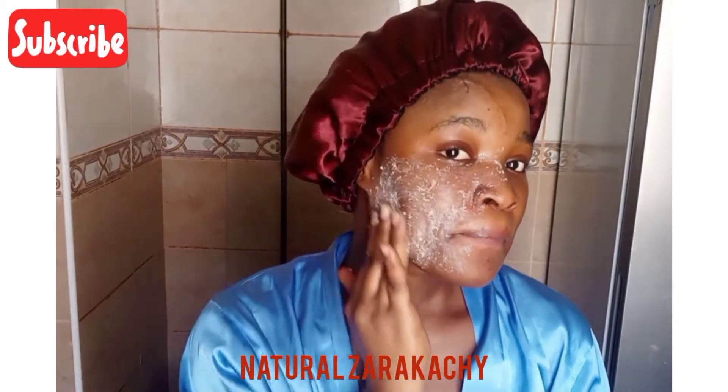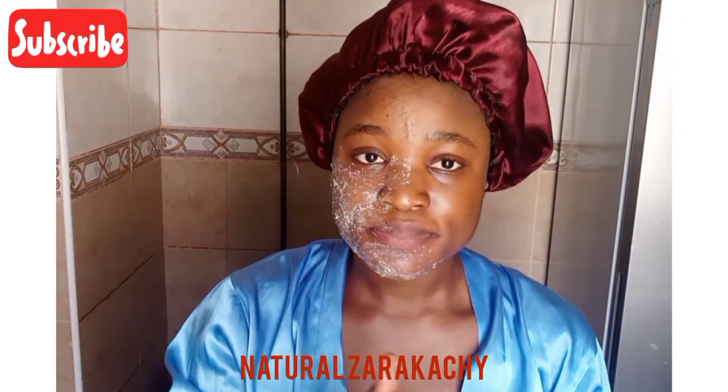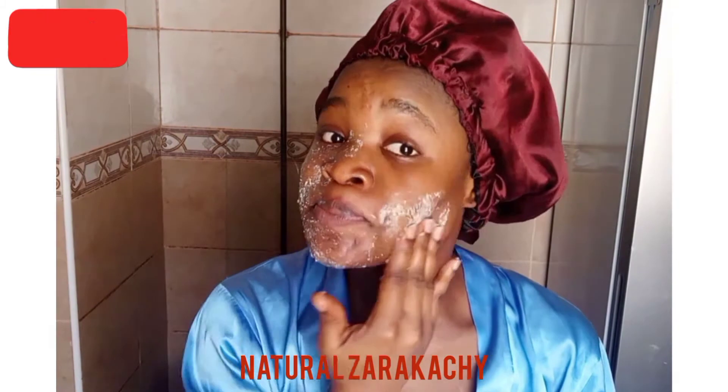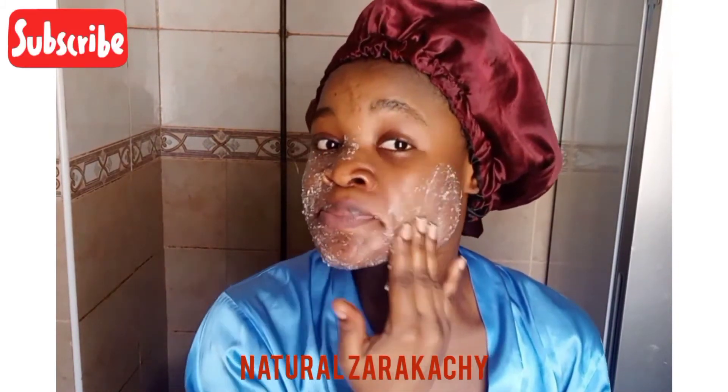Just apply it and massage it in a circular motion, and be gentle. This mask works as both a scrub and a mask — it has two purposes.